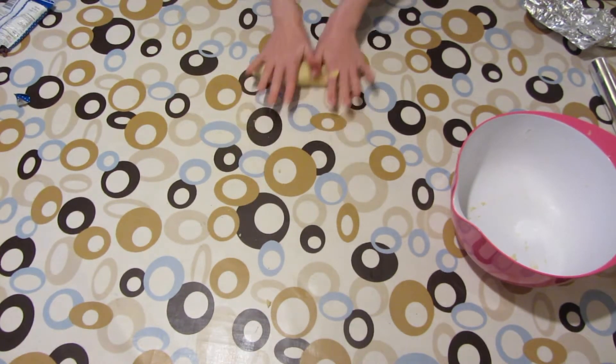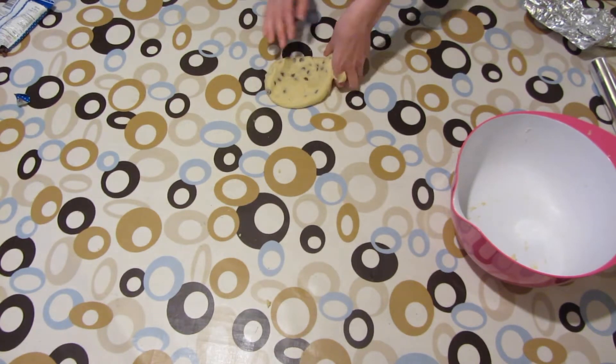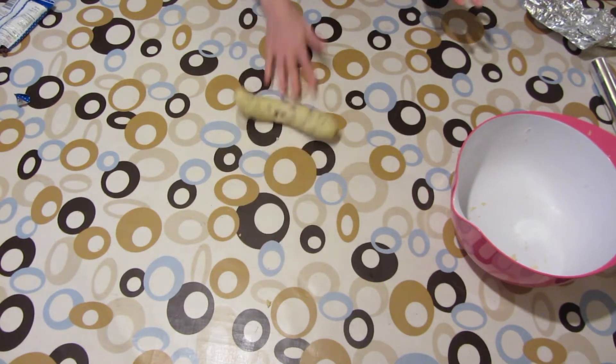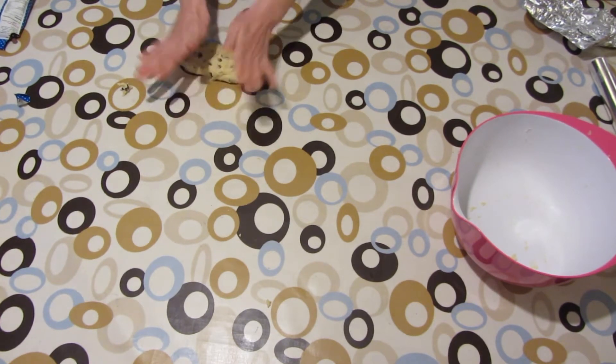I'm just going to roll this out like so. I'm going to fold it again and push it down again until my chocolate chips are all evenly distributed. I'm just going to do my final roll of chocolate chips.